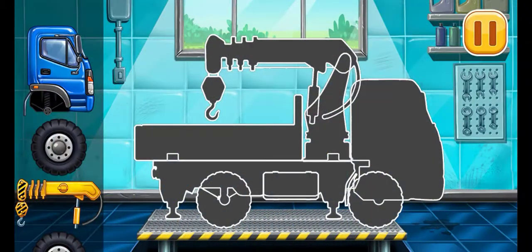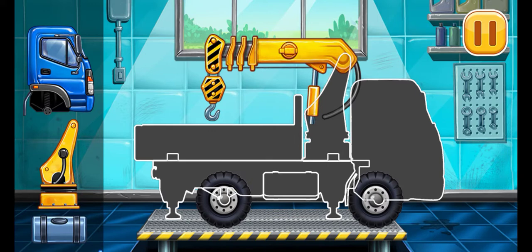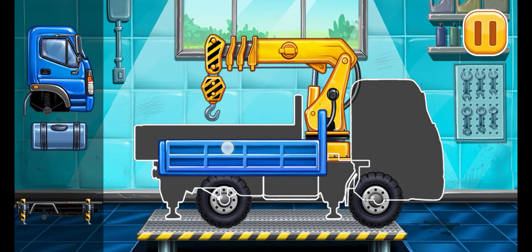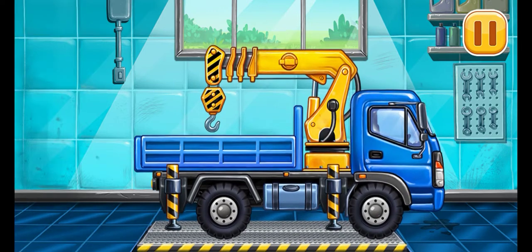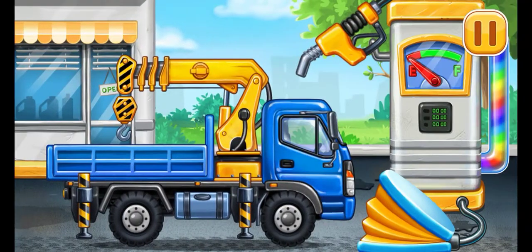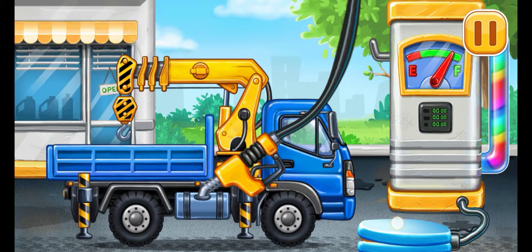We need to assemble the lift crane. Amazing! Now we need to fill it. Lift crane. Press the pump. Hooray!